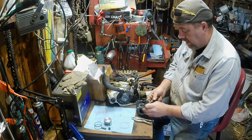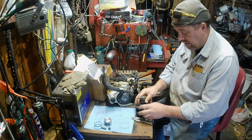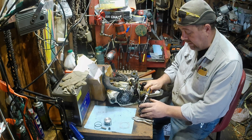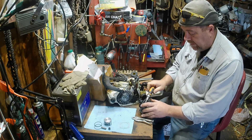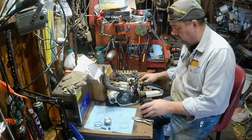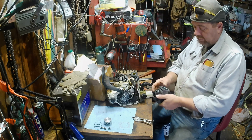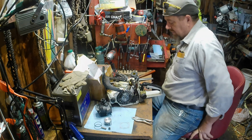I rebuilt a saw and about half my brain's hoping it lasts a good long time, and about the other half — the evil half — is hoping it breaks down again so I get to rebuild it again. That's like my Stihl 310. That thing's been going four or five years and that was the first one of that chassis I'd rebuilt. I wish it'd break down because I've got a lot of different stuff I've learned since then to do to it, but right now it runs so good it's my go-to saw.